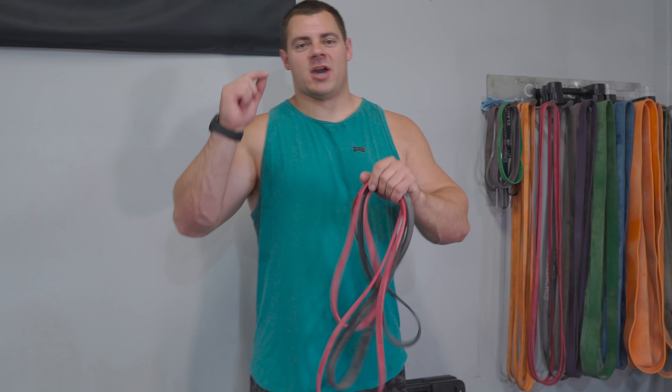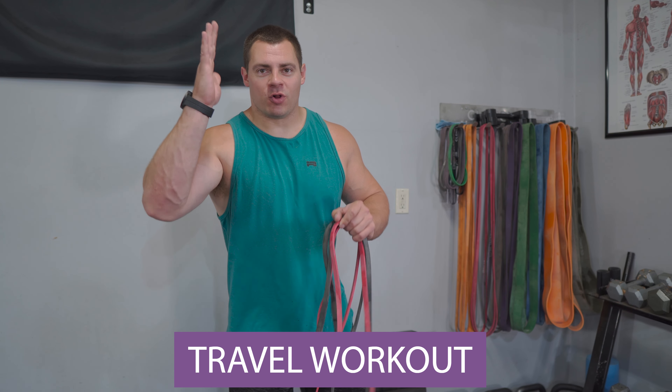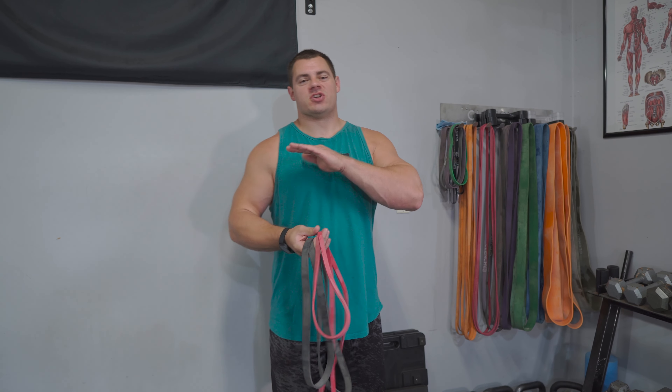What's up guys? Today I'm coming at you with a travel workout. All you're gonna need is a set of resistance bands and you can do this workout no matter where you are.